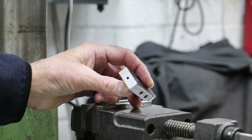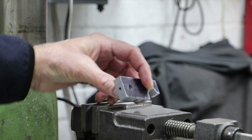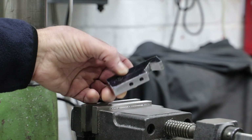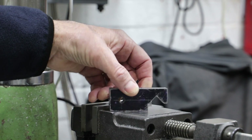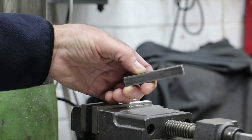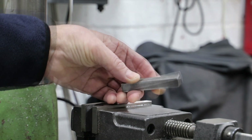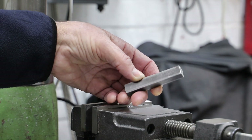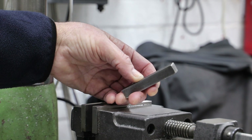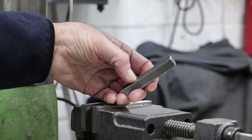With the end hole tapped for the securing screw, that really finishes the body. I'll give it a bit of a clean up with some emery, round off some of those corners, and it's good to go. To finish off, all I need to do is machine the clamping bar. That will be quite straightforward — I've got a bit of 3/8" bar here, so I just need to clean up the ends, cut it to length, and drill and tap the two M6 holes. No point in showing that.